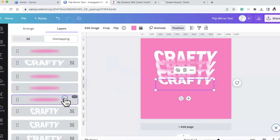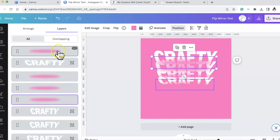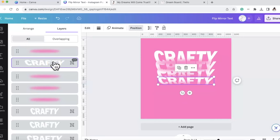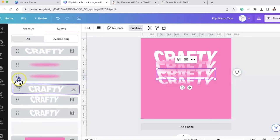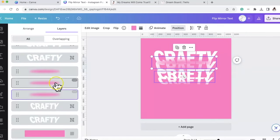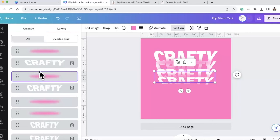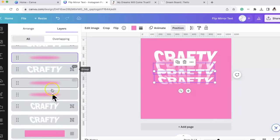I want this blur to be on top of that crafty. This blur is the top layer - it's on top of the first crafty I made, which is the bottom of the V. My second crafty - I'm going to bring that layer up. But I need the blur to be on top of this crafty, so I'm finding that blur and bringing it on top of that crafty. You can see the depth effect happening.